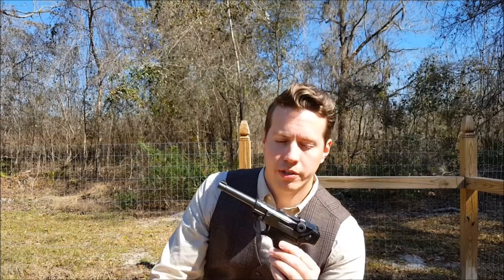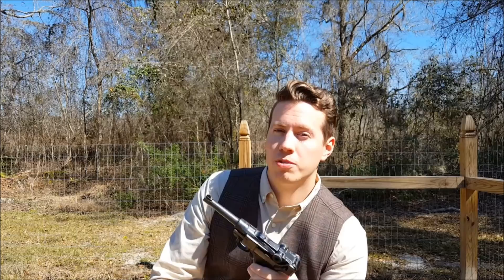Now it seems a bit backwards to me. It seems like the Navy would want the shorter barrel, being that they're on ships in tight quarters, and the Army would want the longer barrel. I'm sure there's a very good reason for that, but it just seems kind of backwards to me.